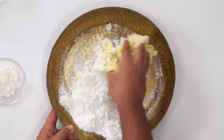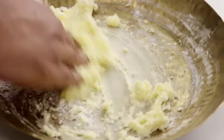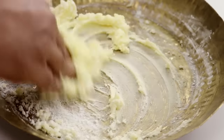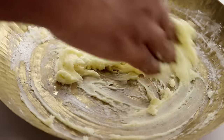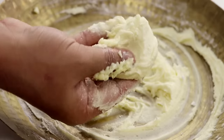It will turn from being yellow to creamish in color. As I am mixing and whipping it with my fingers, you can see how it is getting very light and fluffy as well. You can also use a machine but it's totally optional — most of the bakeries do it this way. This is done. You can see how it is very light and fluffy now.